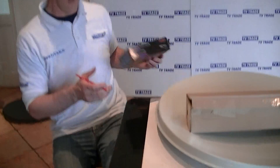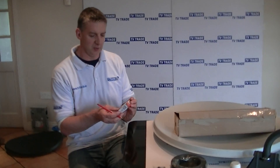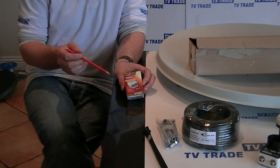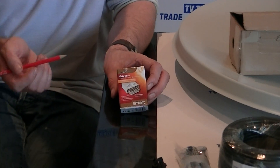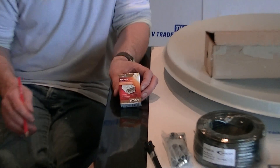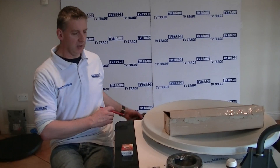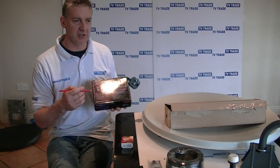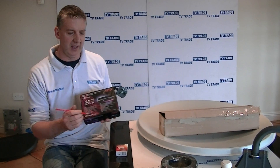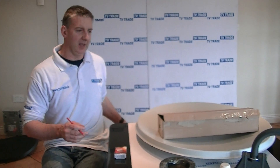Another add-on item you could include with this kit is this DiSEqC switch, a two-way. Basically, you might already have a secondary satellite dish mounted for Sky, and what you want to do is combine the two signals — from Astra and also from the Eutelsat satellite — into a single feed. Because this receiver is DiSEqC enabled, it would be possible to receive the free digital Irish channels off the SairSat service and also Astra 2 with the LNBs on this single receiver.